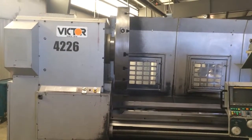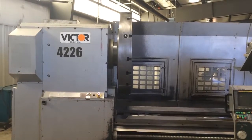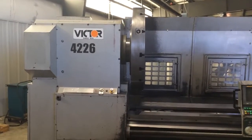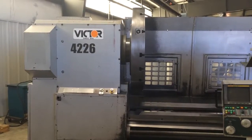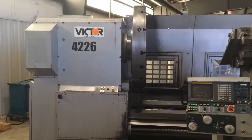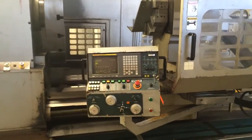Here we have a 2007 Victor 7080 DCL, large swing teach type turning center. 70.4 inch max swing, 53.9 inch over the cross, 90 inch swing in the gap, 80 inch centers, and it's got a 10.24 inch bore. Fanuc 20T control.